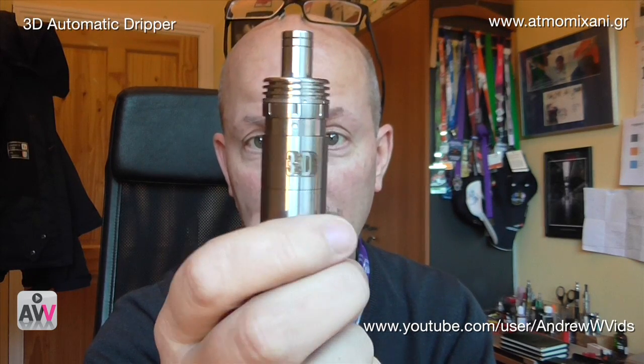This is called the 3D after Dimi's Dream Dripper. Dimi is Dimitri, otherwise known as a vape in Greek, from over in the US. He's a big fan of dripping and was using the Innokin Ucan — essentially a little bottle with a pump action that lets you drip into a dripper while carrying it around. He thought if you could have a dripper with that ability built in, you'd have something special. He approached a couple of people, but Michalis at Atma Mahani really took it on board and came up with this design.